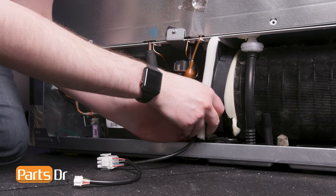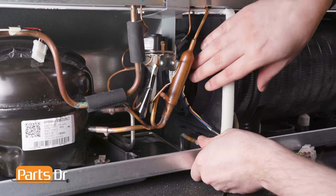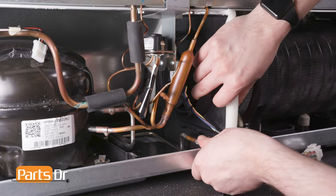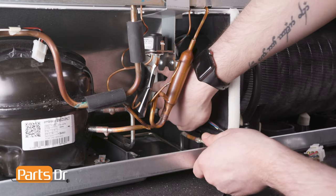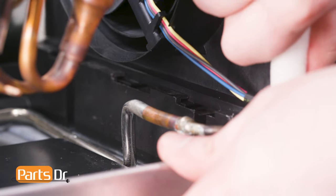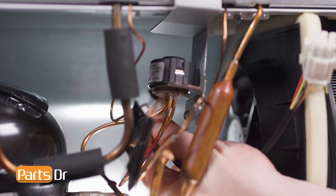Make sure the condenser coil seats into the bracket on the motor housing. Align the tabs on the assembly to their notches in the mounting bracket by swinging the bottom of the fan assembly into place. Then, while firmly pressing down, wiggle the assembly into place so that the tabs rest beneath the retainers. Reconnect the electrical connectors.